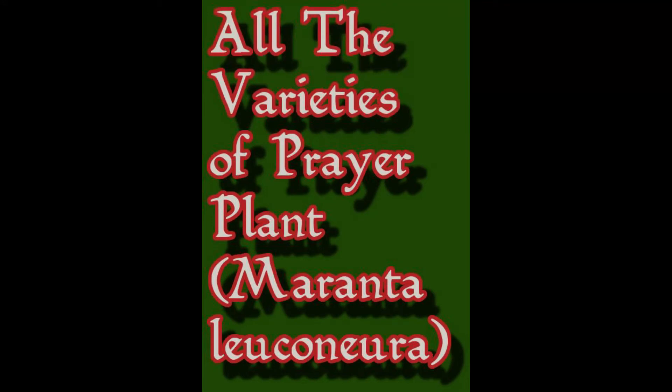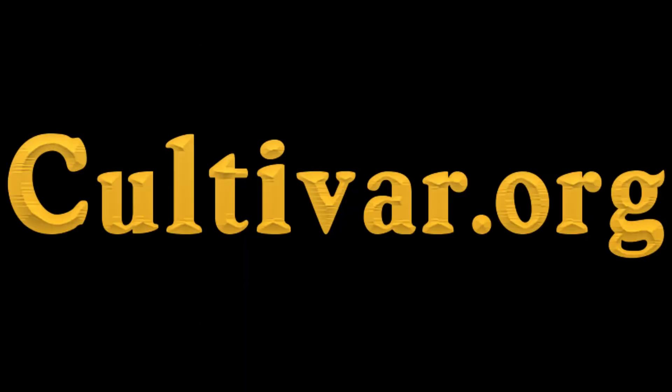Hi, this is Larry Hatch, horticultural taxonomist with Cultivar.org, and today's lovely topic is all the varieties of prayer plant in the species Maranta leuconura, which is Latin for white-veined. There's a lot of things called prayer plant but we're going to limit ourselves to just the one species and look at all the varieties known from present to the past. I think the number is probably 20, but some have been renamed, some go by multiple names, both Latin and cultivar names, and there could be as many as 22.